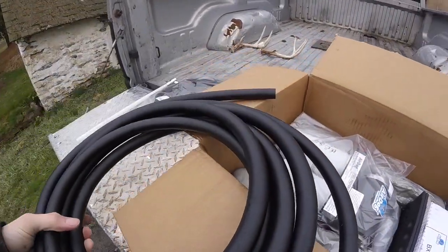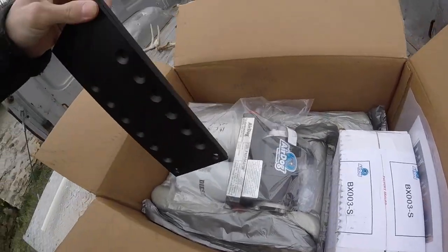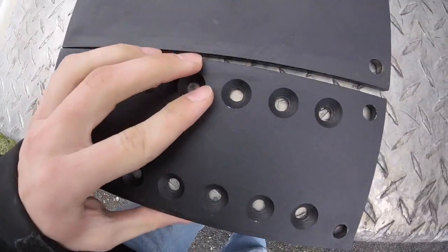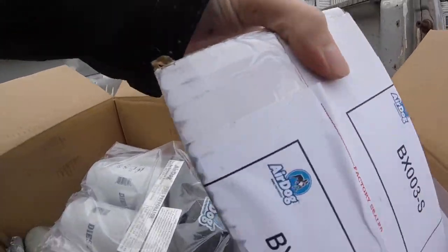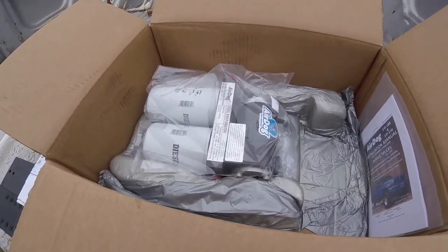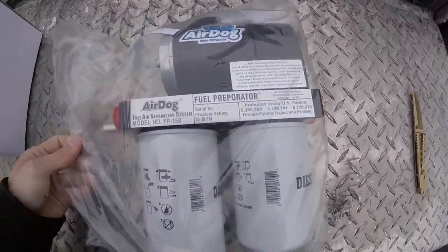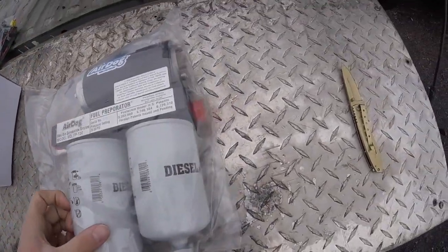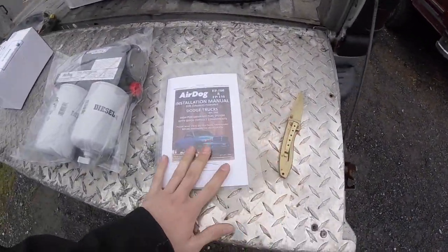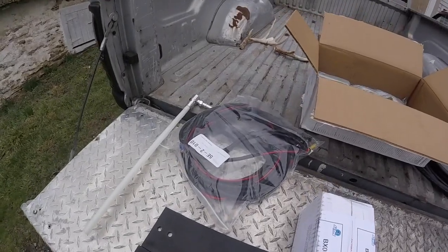AirDog did switch back to the black hose, which is much better than the blue stuff they were using before. The mounting plates are the texturized black finish they went to now. We've got our hardware kit with all the bolts, and we do have our pump and the installation manual.